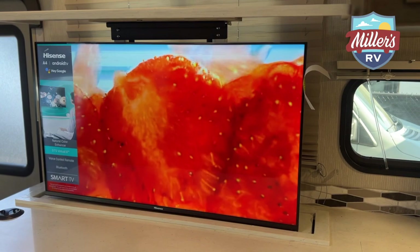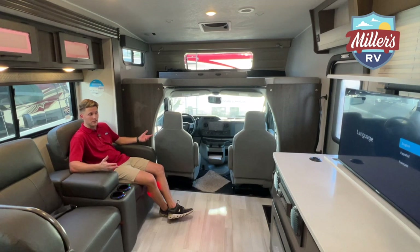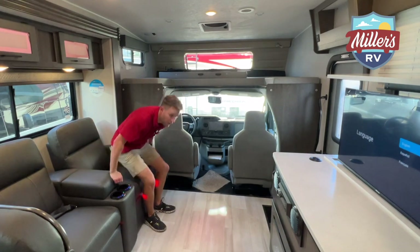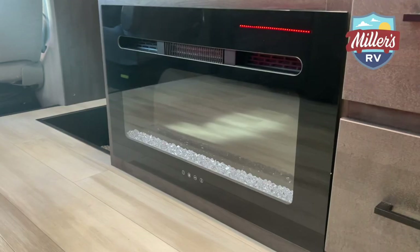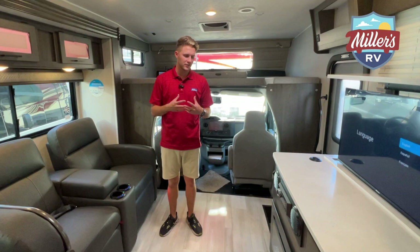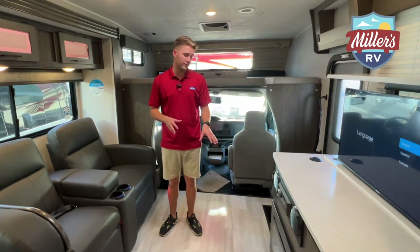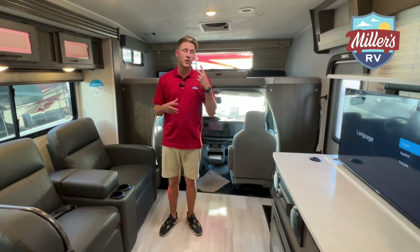Across from the recliners is a smart 4K Hisense TV with actually a really good picture. The TV raises and lowers — travel with it up, or lower it if you want more countertop space. Below the TV you have speakers for a more immersive experience, and there's an electric fireplace below that too. I really like electric fireplaces; in most places I camp they're plenty without needing the gas furnace. Even if you don't care for the heat it produces, it's a great aesthetic. The coach also has two air conditioners.